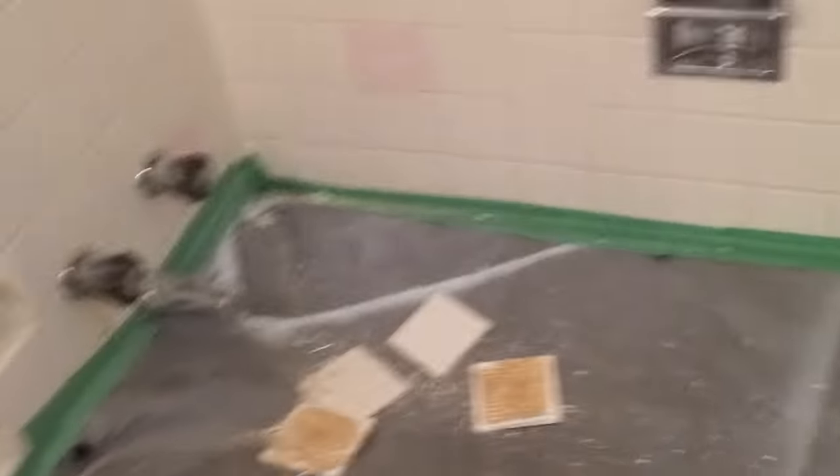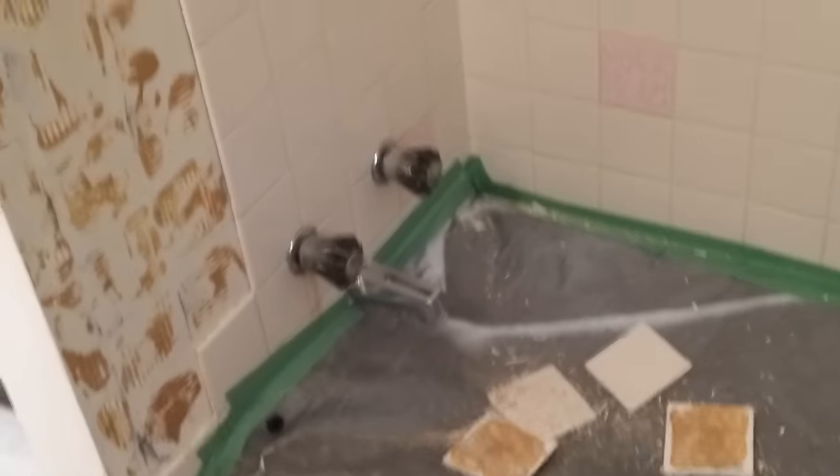Catch them that way so they don't drop and chip your tub or whatever. I do have a tarp down just in case, because we are going to reuse the tub and I don't want to chip it up or get it dirty. But there you have it — they pop off pretty quick. Just a quick tip for you if you're going to take down some ceramic tiles. There you have it, your handyman Pete Figgins with another quick tip. Later!